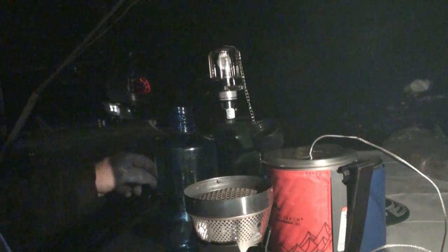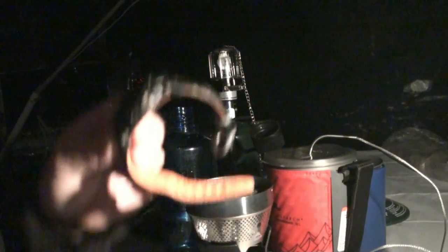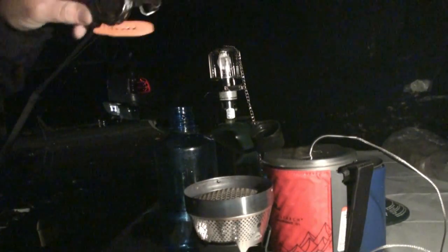I want to see how well it works in cooler weather. The temperature right now is 42 degrees. I think I'm at about 3,500 feet elevation at a Big Meadows campground.